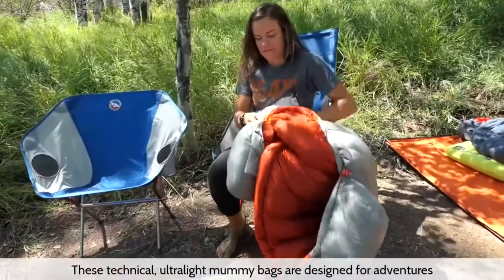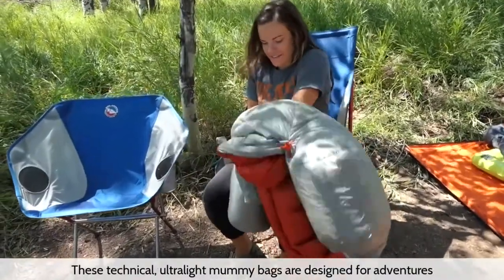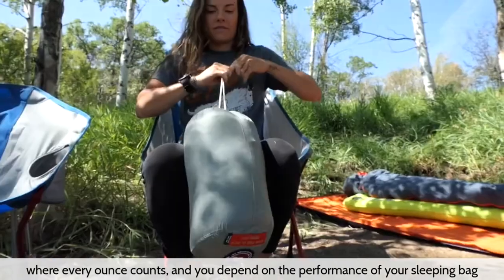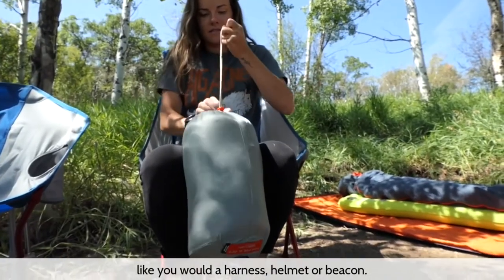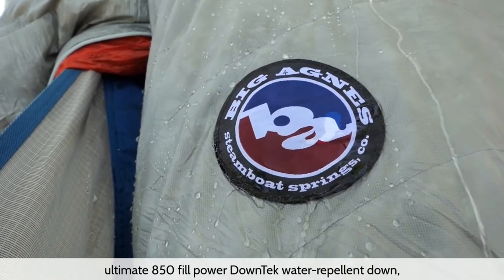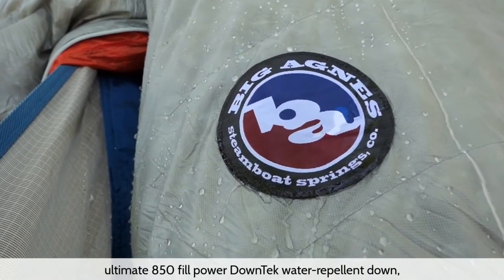Hi, I'm Casey with Big Agnes, and I'm here to tell you about our Starfire Ultralight Mummy Bag Series. These technical ultralight mummy bags are designed for adventures where every ounce counts, and you depend on the performance of your sleeping bag like you would a harness, helmet, or beacon.